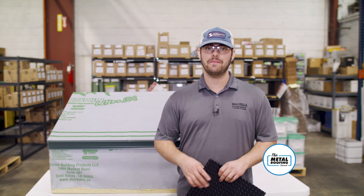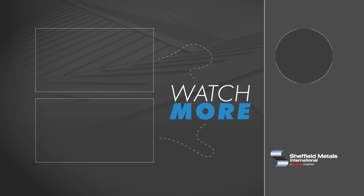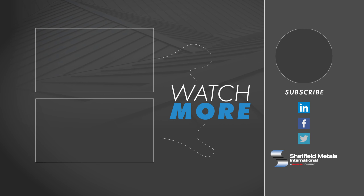Sharkskin does make a radiant barrier and ventilated dimple mat in addition to their other underlayment products, like Sharkskin Ultra SA. Make sure you subscribe to the Metal Roofing Channel so you don't miss the next video in our Standing Seam Metal Roofing Accessories Series. Comment down below with any questions, and as always, I'm Fab Barnett — I'll catch you next time.